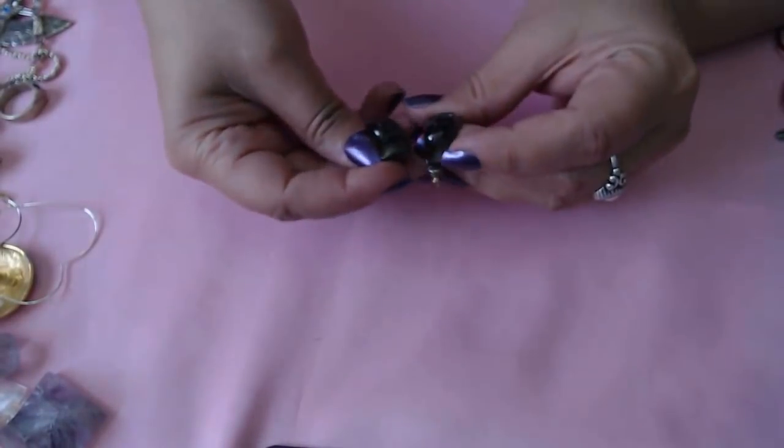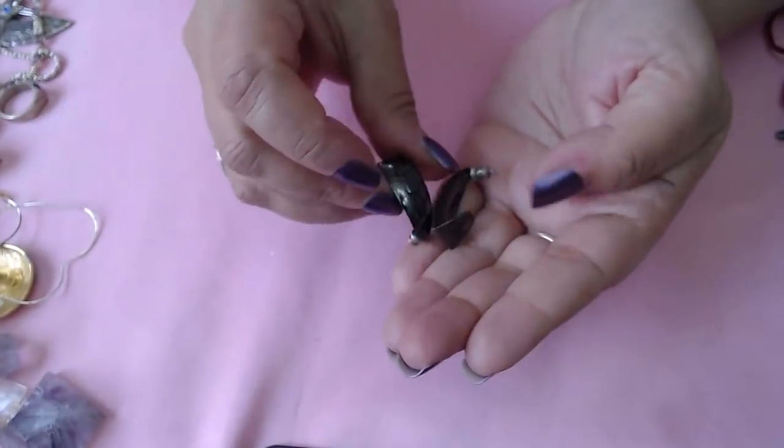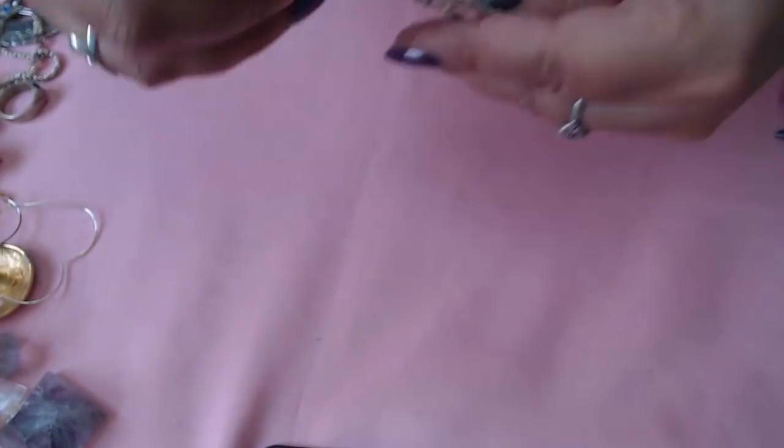We have some earrings here — what does that say? H, B or is that D? Let's see — HD USA. Another bolt. Oh, another one — found another bracelet. So we found quite a few sterling pieces. Here's another bracelet.